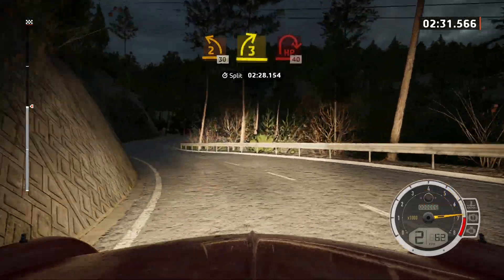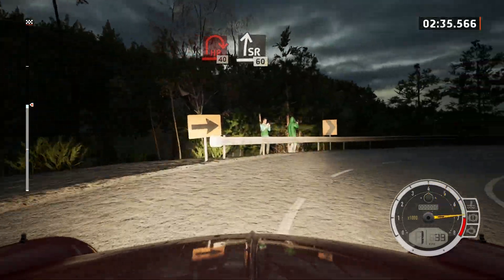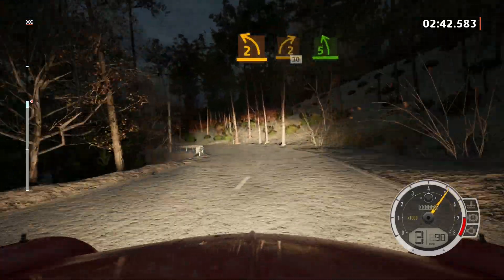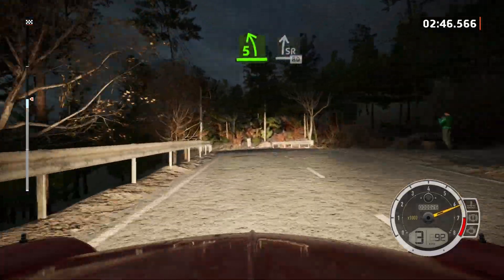3 right, half long. Titans open hairpin, 40. Slight right, 60. 2 left, and 2 left short. Into 2 right, short. 30. 5 left, over crest. And slight right, slowing, 80.